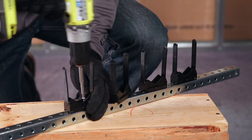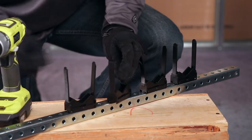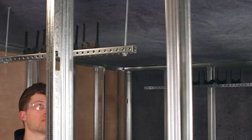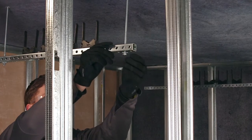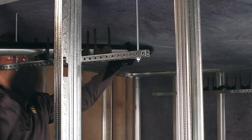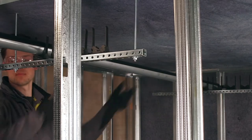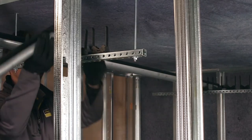Trapeze hangers are typically used for multiple runs of tubing going to a similar location. These are attached to the ceiling by threaded rods using female threaded anchors in wood or cement, or beam clamps for I-beam type construction. A variety of clamps are designed for use with PEX tubing that are compatible with Unistrut supports.